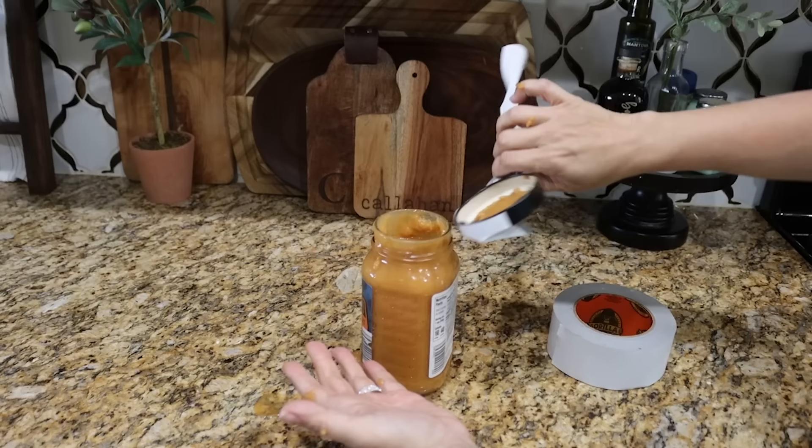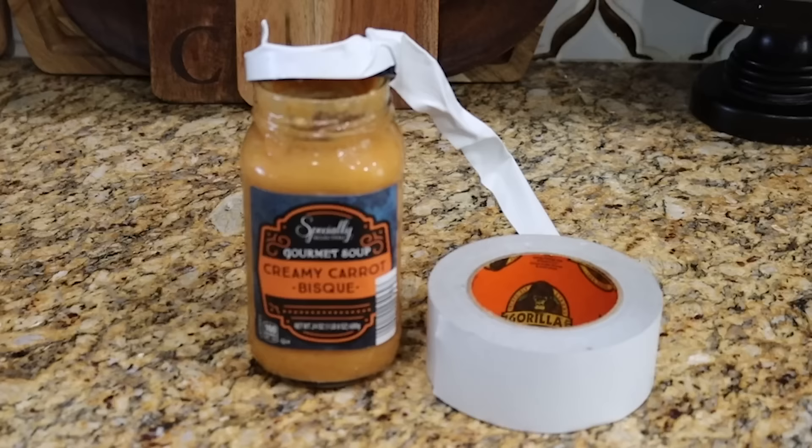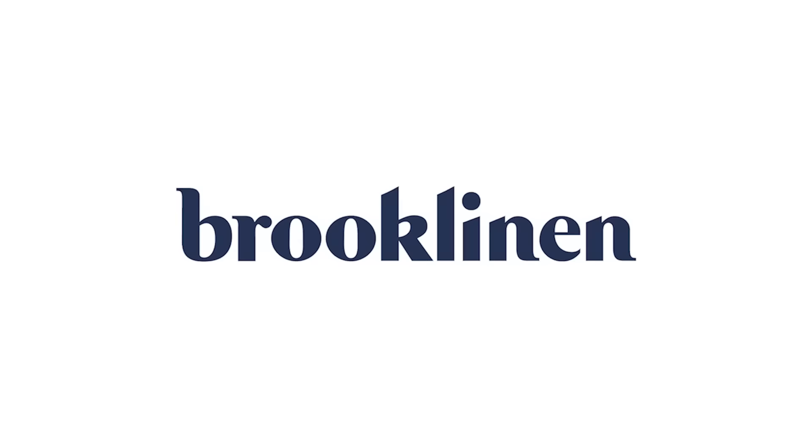I might need to work on my execution for mine, but it does work — it opened great. I made a little bit of a mess, but I think I could get really good at it. So the next time you get a little hankering for some carrot bisque and you can't get that lid off, I hope you think of this hack.